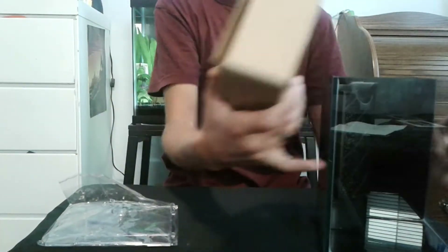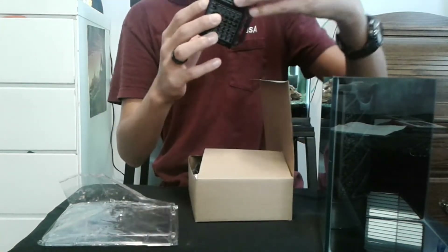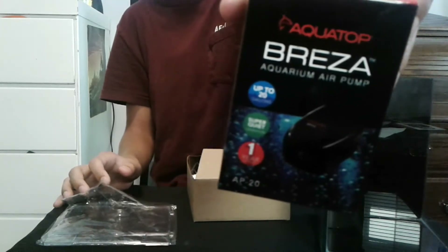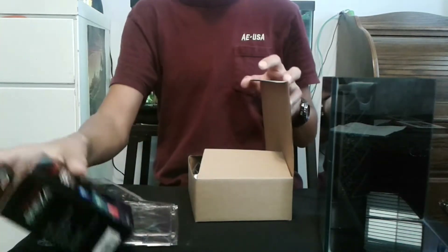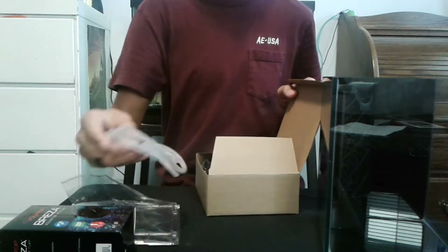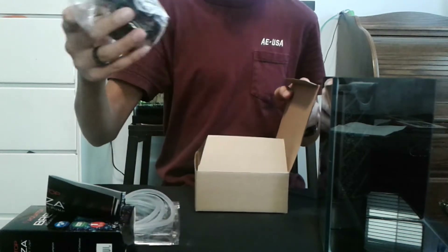There's also a smaller box inside the tank, so we're going to open that up. We have the AquaTop Breeze aquarium air pump — it's supposed to be quiet, but that's what they all say and they're usually super loud anyway. We also have the airline tubing, an instruction manual for the air pump, and the light.